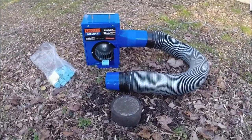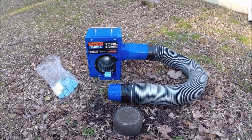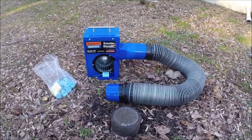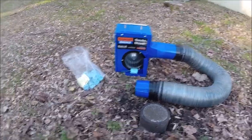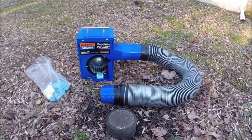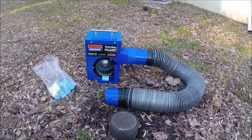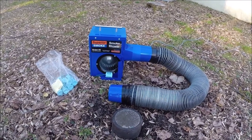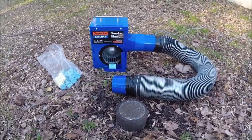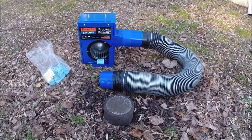Before we begin the smoke test, we want to make sure all the traps have water in the house. Any seldom-used traps that are dry — pour a little bit of water in there, because we don't want the smoke getting throughout the house. Second, and this is optional, you might want to partially restrict the stack vent on the roof of the house. That will create just a slight amount of pressure, but don't completely block it off because you need the smoke to actually move throughout the system. In this case, we are not going to block off the vent stack — we're just going to introduce the smoke.